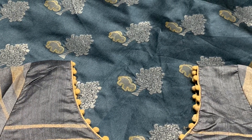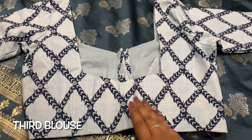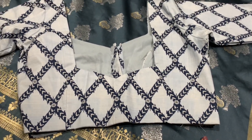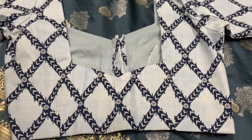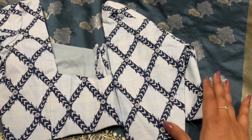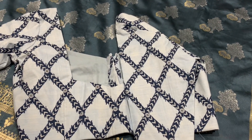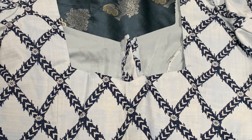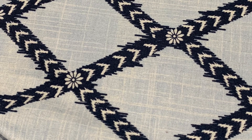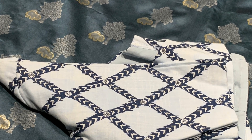Now let's move on to the third blouse. You might wonder why I chose this, but nowadays silk with cotton is a trend. When you wear it you can tell it matches perfectly. The sari color is a double shade and the blouse has silver details on top, so overall it gives a clean look when you wear the sari.